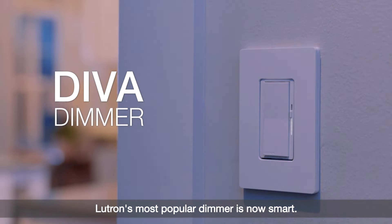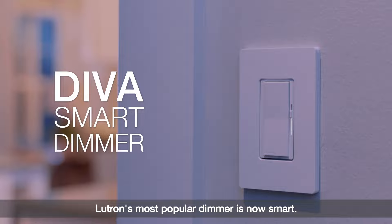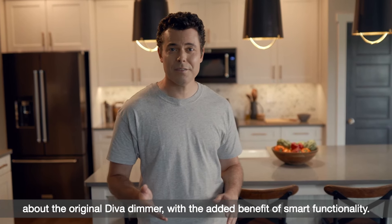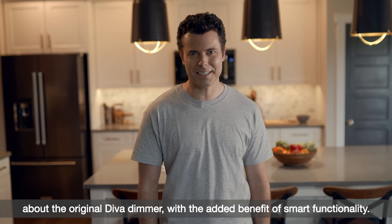Lutron's most popular dimmer is now Smart. The new Diva Smart dimmer has all the features you love about the original Diva dimmer with the added benefit of Smart functionality.